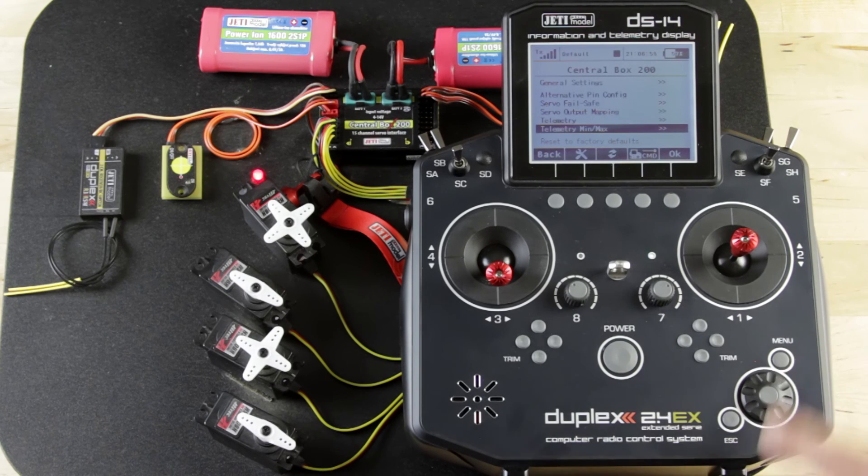That's our Central Box 200 setup menu through Device Explorer. If there's anything I didn't cover, something you missed, or you have more questions, give me a call at the shop or reach out via email. Thanks for joining us and we'll see you next time.